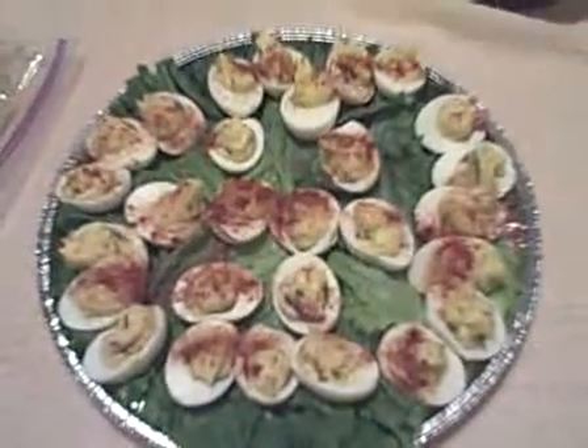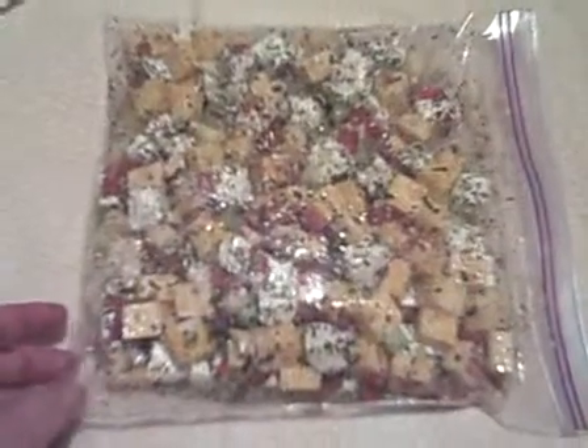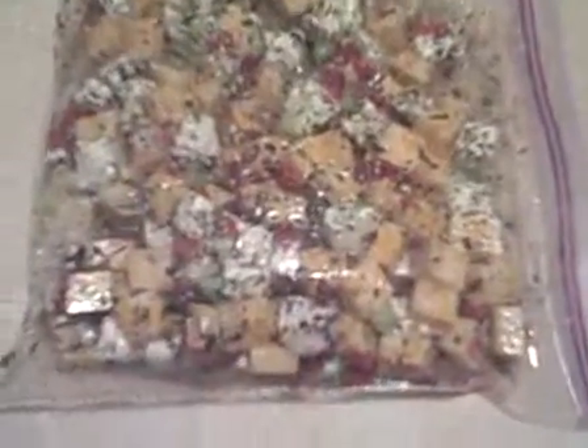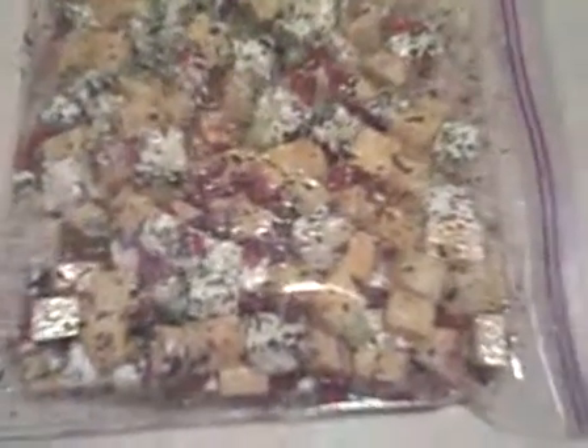I'm finally finished with my stuff. Here's my marinated cheese. I got this on a towel because this was greasy — I got oil on the outside. There's olive oil in there that's making some of the stuff stick to the bag. But anyway, it looks pretty tasty. It's cream cheese and cheddar Monterey Jack mix.